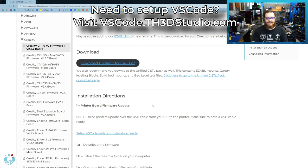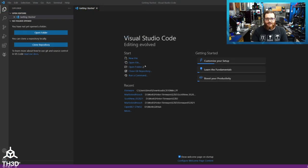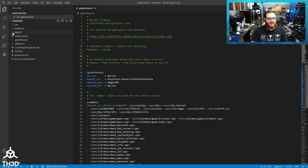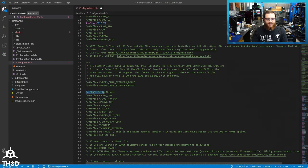I already have VS Code installed and set up on this computer, so all I need to do is download the UniFi 2 for my printer. Extract the zip file to a location on your computer. In Visual Studio Code, click Open Folder, paste the path in, and you want to see the firmware folder — double-click that and hit Select Folder. Once the firmware is loaded in Visual Studio Code, go ahead and click the Marlin folder, then double-click Configuration.h. You're going to look in the file for your printer — here's my CR-10 V2 — and we're going to uncomment the CR-10 V2 line. If we scroll down, you'll have a section called EasyABL Probe Mounts.